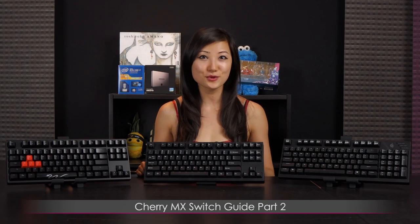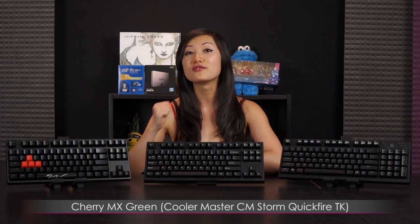Hi everyone, welcome back to Joanne Tech Lover. I'm Joanne and today I'm finally going to cover the Cherry MX Switch Guide Part 2. Today I'll feature the MX Black with the Ducky Shine 3, the MX Clear with the Cool ES87, and the MX Green with the CM Storm Quickfire TK.